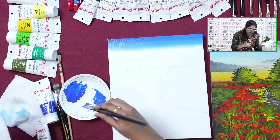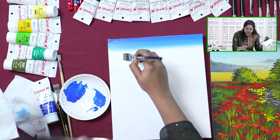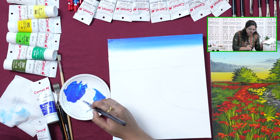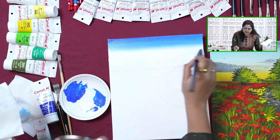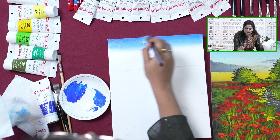You can see I am not completely merging towards the bottom part — just simply in the middle section. Because at the bottom we also have to add in yellow color. So only in this middle section, we are blending till the middle section and then blending it upwards and then downwards.